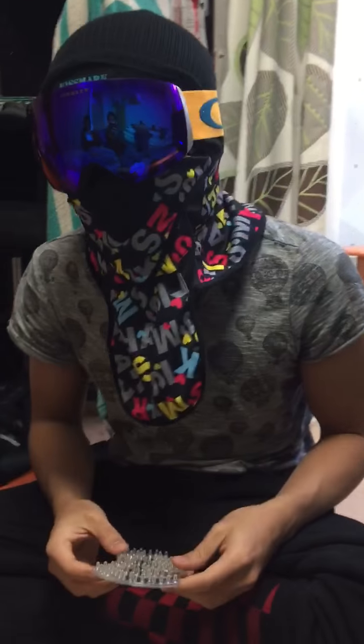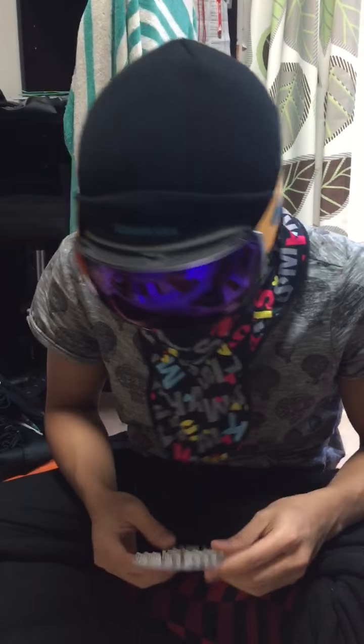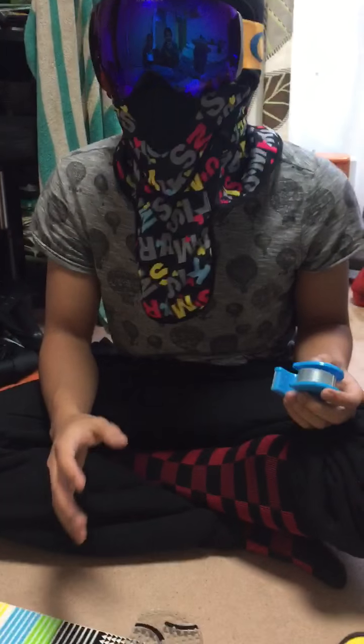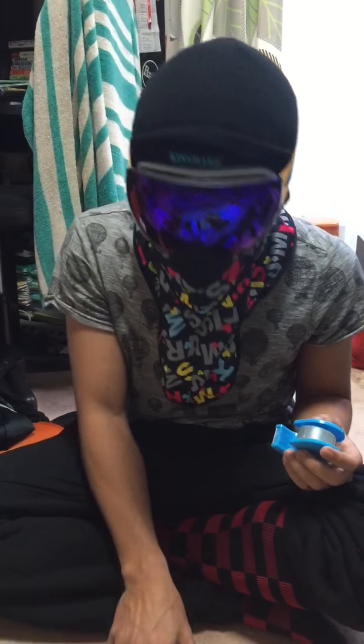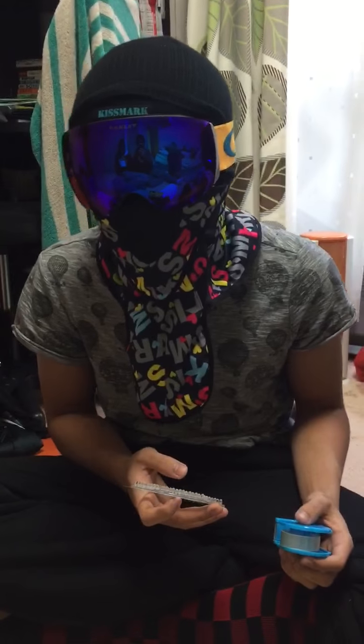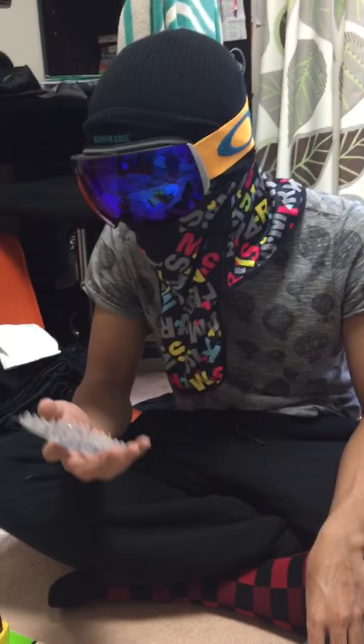Good night and good afternoon everyone! Today we're gonna learn how to put the stomp pad on the snowboard. I'm gonna show you how to put the stomp pad on.